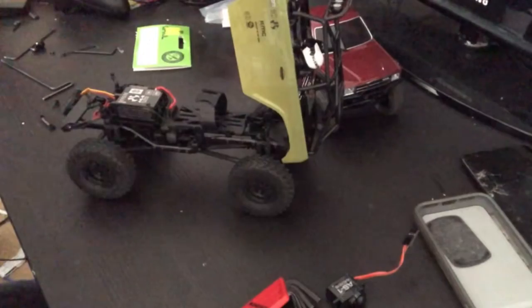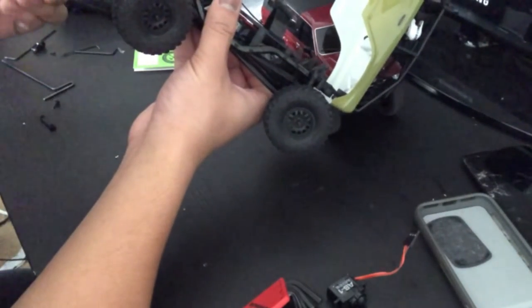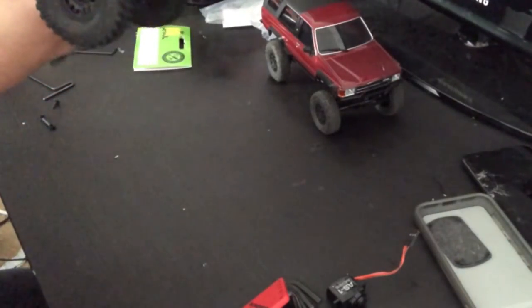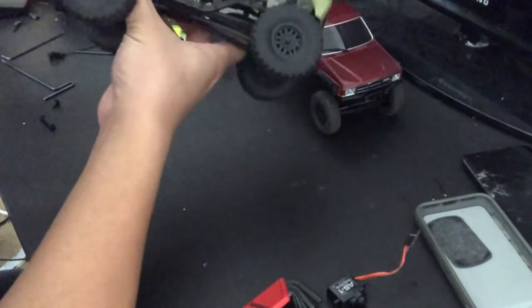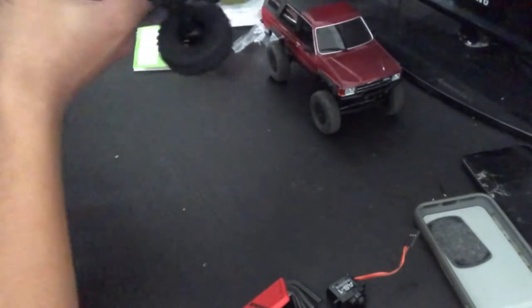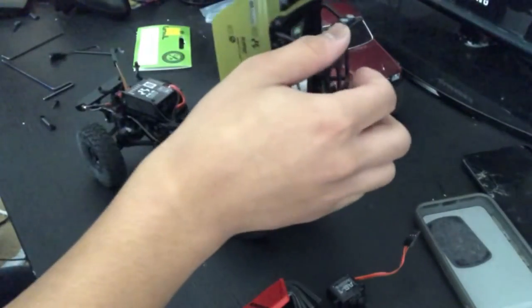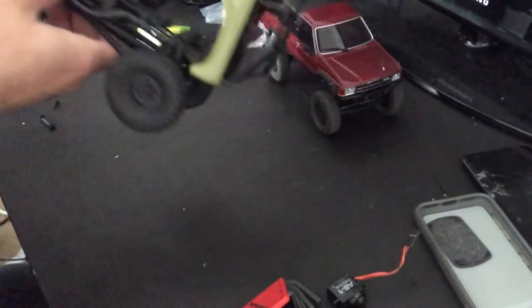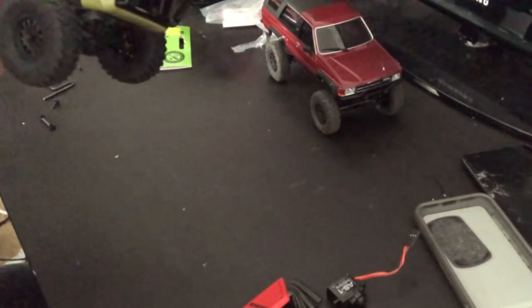All right, let's go ahead and put it back onto the truck. I don't need to reuse the servo saver because they already gave me a new one. The only thing I don't really like about this is the hinge parts — they kind of get in your way sometimes. I'll get one screw in there but not tighten it up yet, because I need to put the other screw in first.